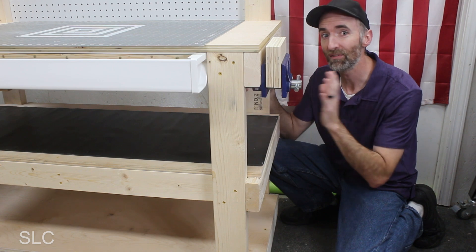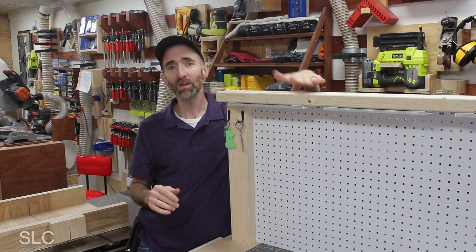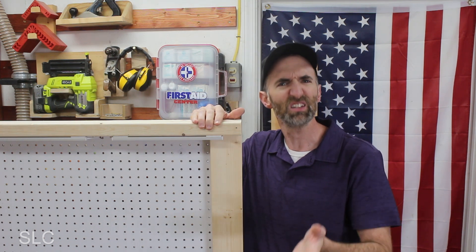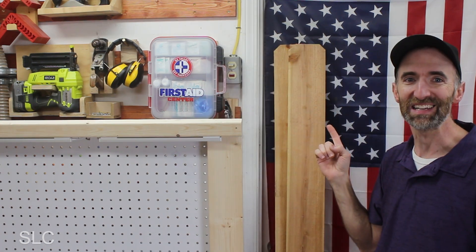Looking below, you'll notice that we don't have a whole lot of room for expansion, so let's look up. Since the top seems like it's going to be the only option, let's build off of this 2x4. We want the wood to be fairly lightweight so it's not too top heavy, and relatively inexpensive. Cedar pickets.